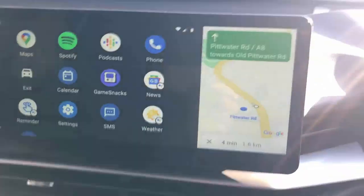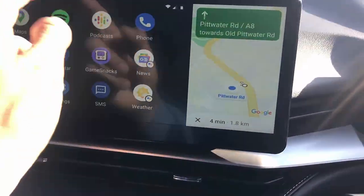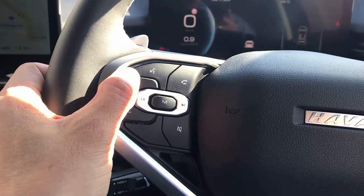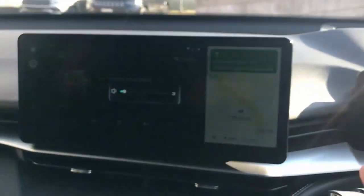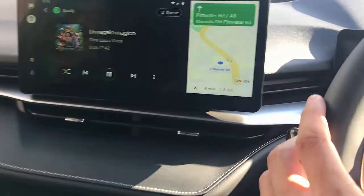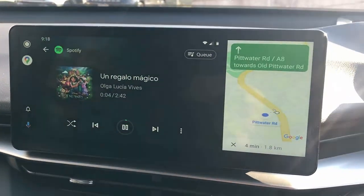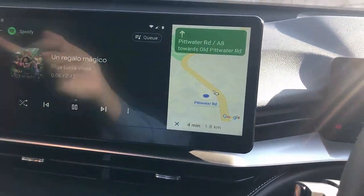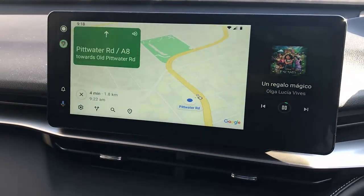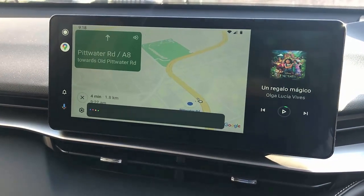Very simple, very easy. And of course it works with your car steering wheel controls, so volume is here — just change the volume — and you can skip songs as well, just change songs. And of course it works with your voice command, so for example if you are in Maps and you want to go somewhere, say 'Hey Google, take me home.'